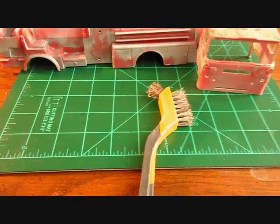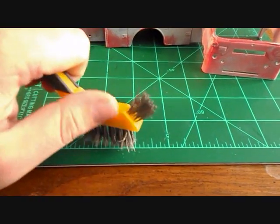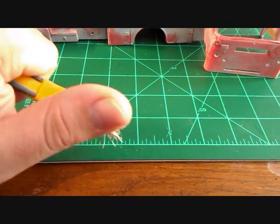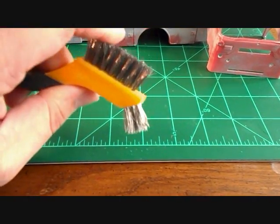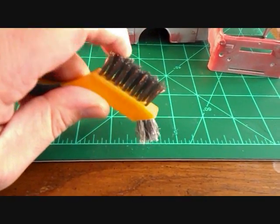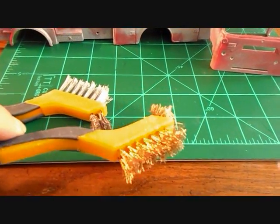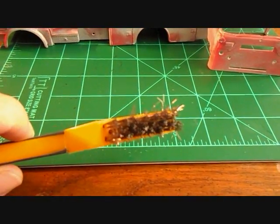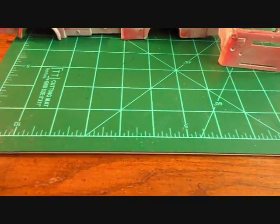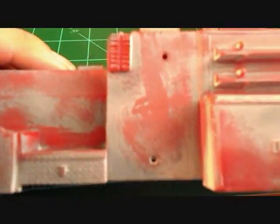Most of it came off pretty good with the brass brush — took me about two days to get it from where you last saw it to where it is now. Then there's this steel brush. I was a little reluctant to use it because I thought it might be too coarse and scratch the plastic. But for the places the brass brush didn't get most of the paint off, I swapped to this one and just scrubbed very lightly, and that seemed to work.